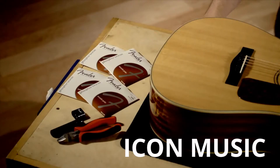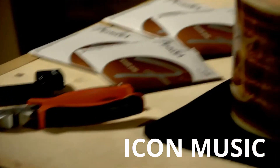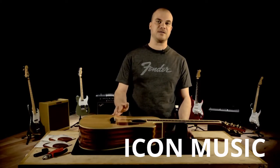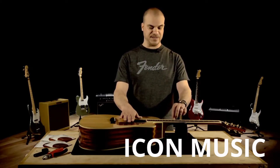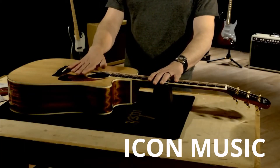The materials we'll need are pretty simple: a string winder, wire or string clippers, and your new set of strings. For acoustic guitar, I'm not going to take all the strings off at one time. I'm actually going to do it in twos — two strings at a time, take two off and put two back on. This way, I keep some of the tension on the top of the guitar.